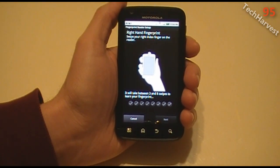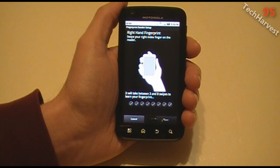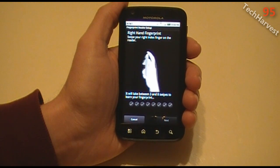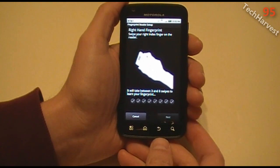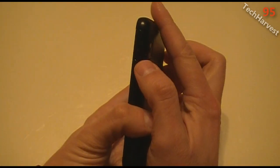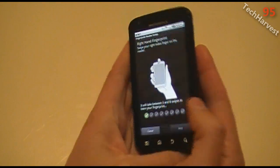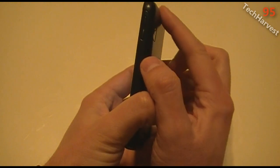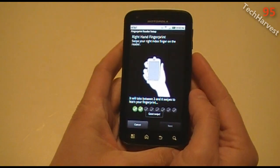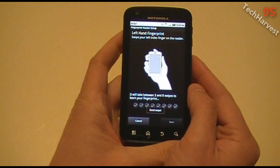Now it says right hand fingerprint — swipe your right index finger on the reader. It will take between three and eight swipes to learn your fingerprint. So let me do that right now. I'm just going to swipe it here. Successfully got one there. Good swipe — let's try it again. Good swipe.